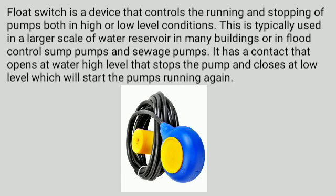Float switch is a device that controls the running and stopping of pumps both in high or low level conditions in a water tank or reservoir. This is typically used in a larger scale of water reservoir in many buildings or in flood control sump pumps and sewage pumps. It has a contact that opens at water high level to stop the pump and closes at low level which will start the pumps running again.